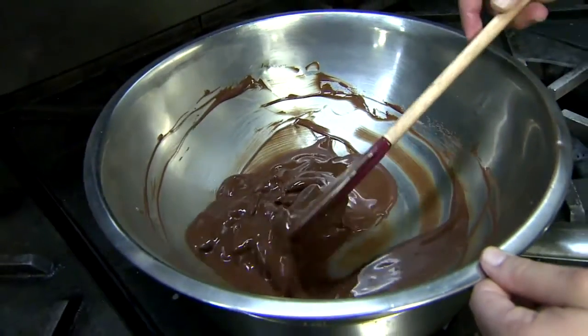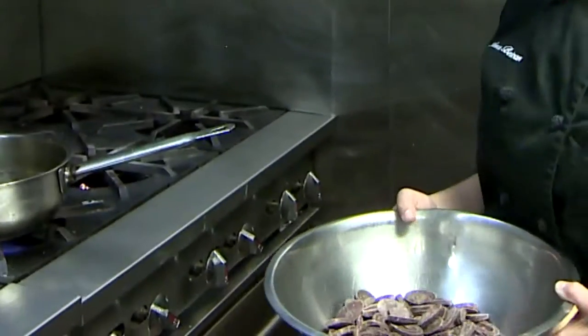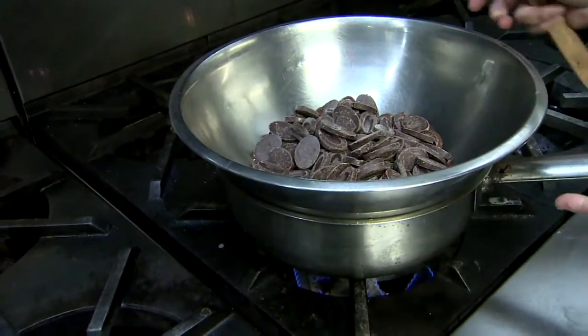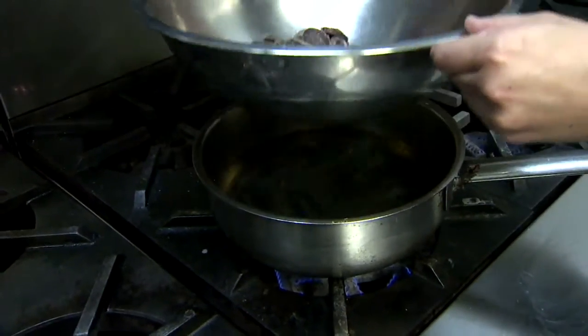When it comes to melting chocolate, there's one thing you've got to remember. Chocolate is very sensitive. Never set your pan of chocolate directly on the burner. Set it over simmering water instead. The steam is actually melting the chocolate, and we've got to make sure it's not touching the water.